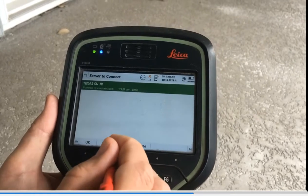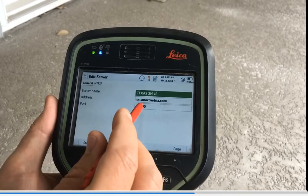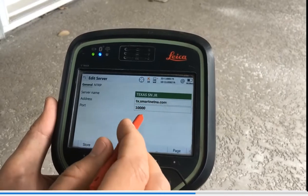Hit F3 Edit. On the first page, there's the name — I call it Texas SmartNet JR for Jeff. The address is tx.smartnetna.com. If you're in a different state, change the 'tx' to something like 'LA' for Louisiana. The port is 10,000. The next tab is NTRIP — that's where we type in our username and password supplied through SmartNet.